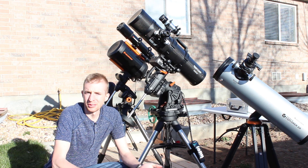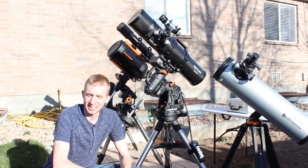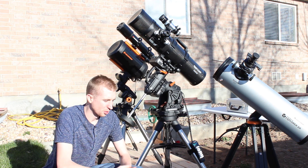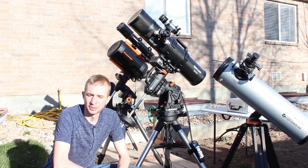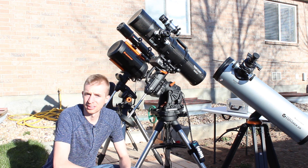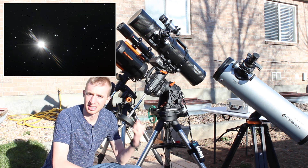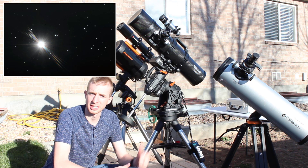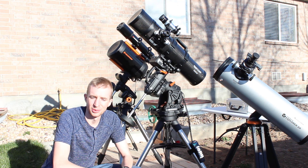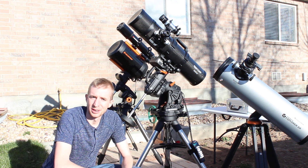Hey everyone, this is Sliman. With everything that's kind of been going on lately, I thought it'd be fun to get outside and show my setup — my imaging setup, my visual setup, where I observe and what I do. It's a really nice night. The Pleiades and Venus are supposed to be really close together, so I'm planning on imaging that with my Celestron CGX mount and Explore Scientific David H. Levy Comet Hunter.